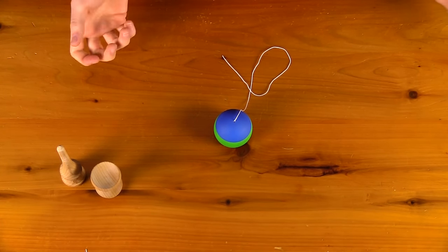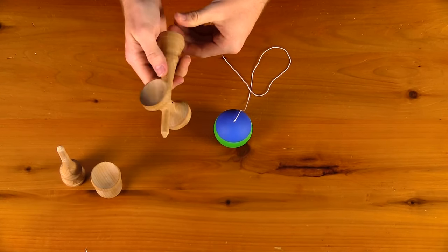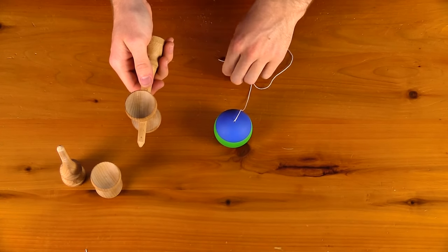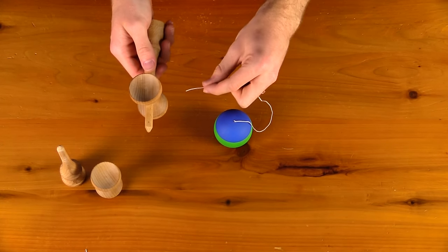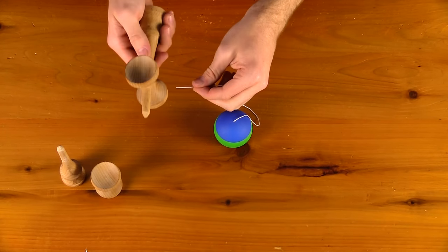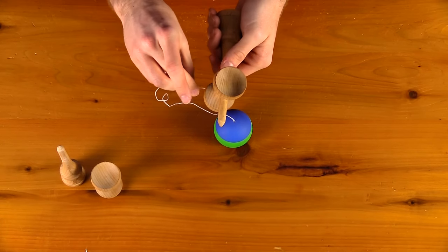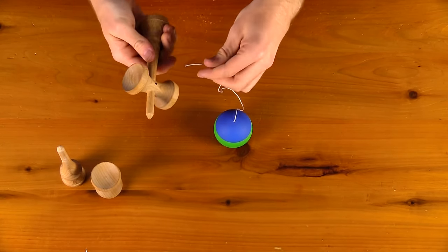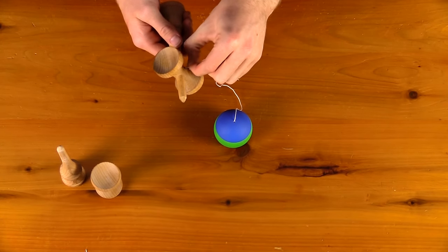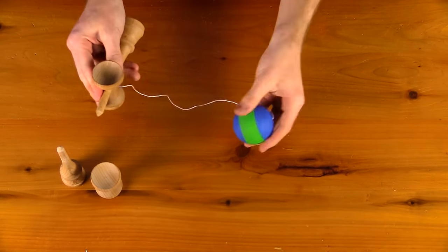Now you have to string the ken. If you have a fixed sarato it is really easy — hold the ken in your dominant hand with the big cup facing up, then take the string and thread it on the inside of your body. If right-handed it goes on the left side; if left-handed with the big cup facing up the string goes through the right side. Once threaded, tie a simple pretzel knot at the other end of the ken and your kendama will be strung.